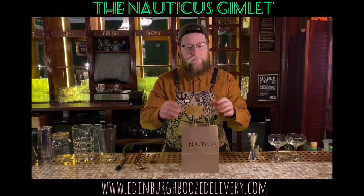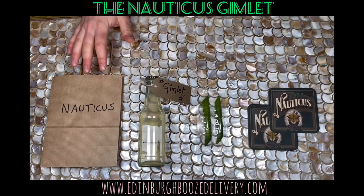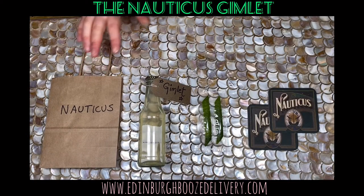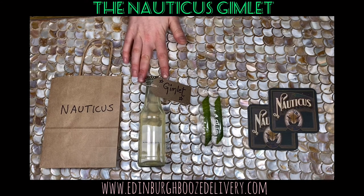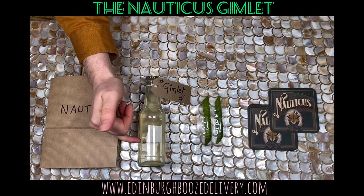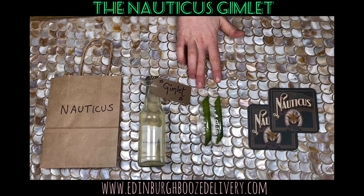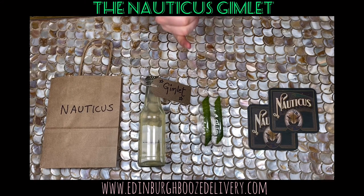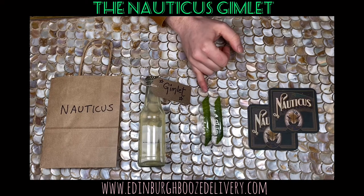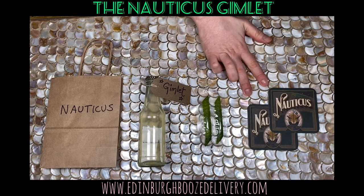So let's see what's inside the bag. This is the contents of the Nauticus Gimlet package. You've got your two Nauticus Gimlets in the bottle, containing gin and our house lime cordial. If you just want to make one cocktail, you can pour down to the black line here and keep the rest in the fridge for after. You've also got two lime zests here — if you like to use one at a time, cut the corner and keep the other one in the fridge. And also two Nauticus coasters. Now let's make the cocktail.